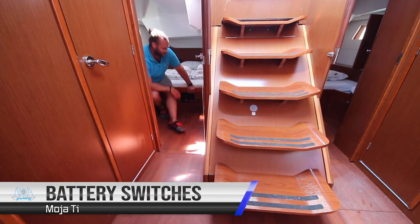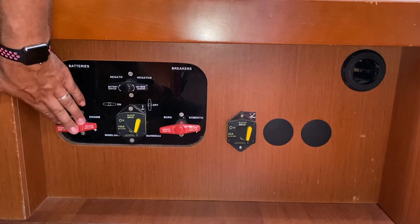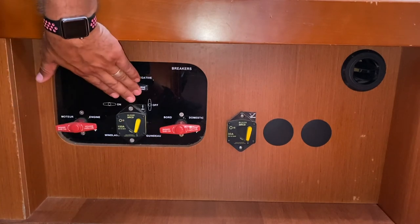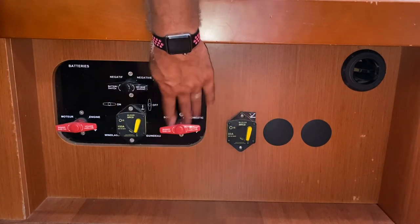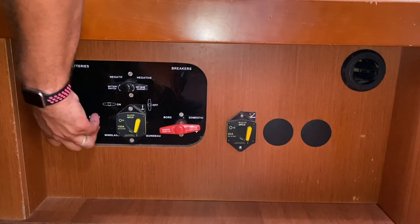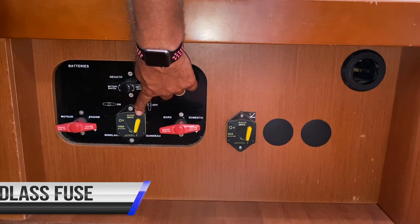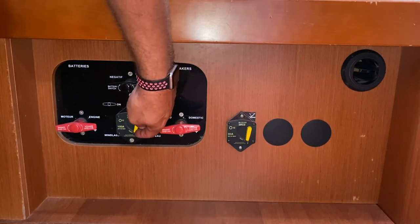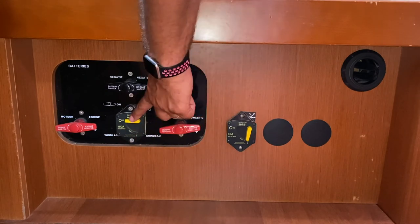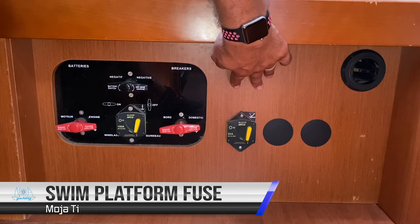The main battery switches and breakers are located here in the aft starboard cabin. This is the main battery switch for the motor, the negative switch, and the main switch for the domestic house system. In this position they are on; turn like this to turn off. This is the main thermal switch for the anchor windlass — if it has tripped, push down to on to reset. This is the thermal switch for the swim platform.